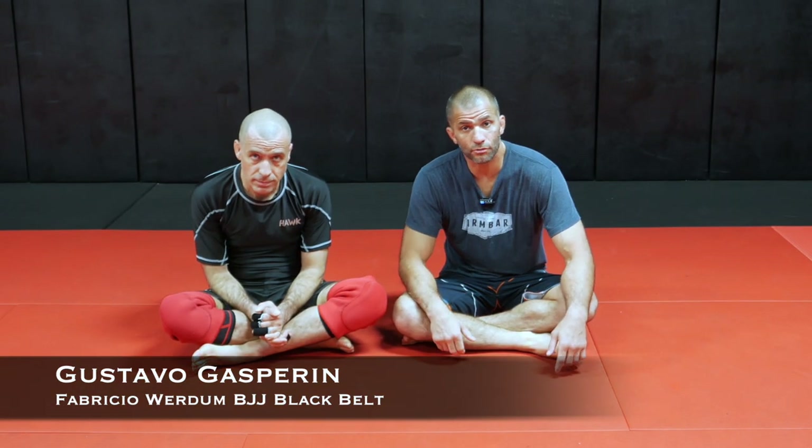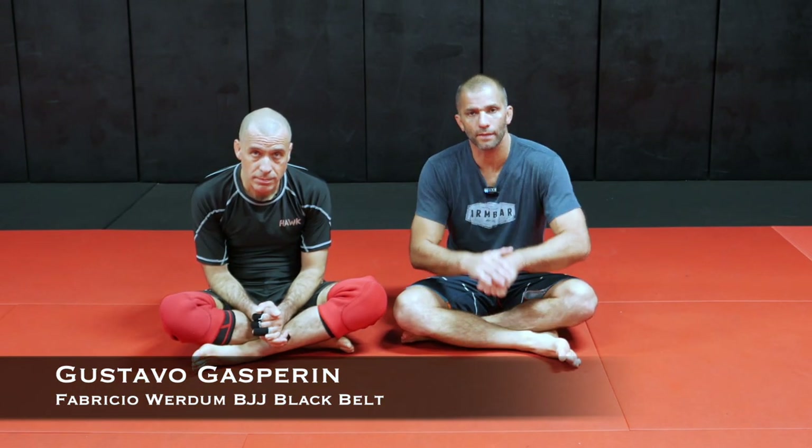Hi guys, Professor Gustavo here. Today we're going to take a look at how to take the back from the gift wrap position — three different ways to do that.